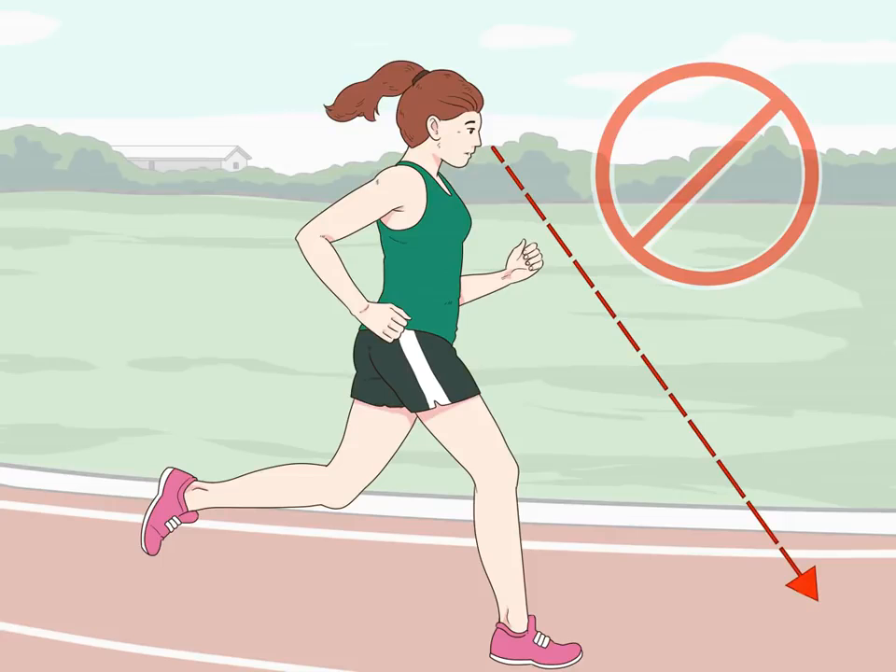Avoid looking down. Looking down while running can reduce your speed substantially. It also creates tension in your shoulders and neck. Instead, look straight ahead by focusing on a point 30-40m ahead of you. Maintain this position throughout the run.